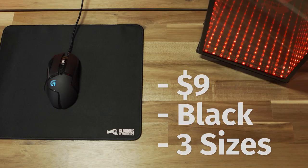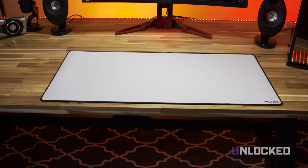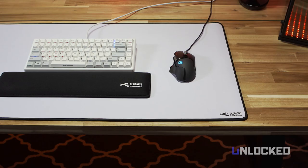This massive monster of a pad is 36 by 18 inches and made from the same material as the Stellar mouse pad. They even make a 3XL version that's 2 feet by 4 feet — so basically an entire desk. The XXL version comes in black or white, and in person the white looks awesome, especially for one of our white-out builds.